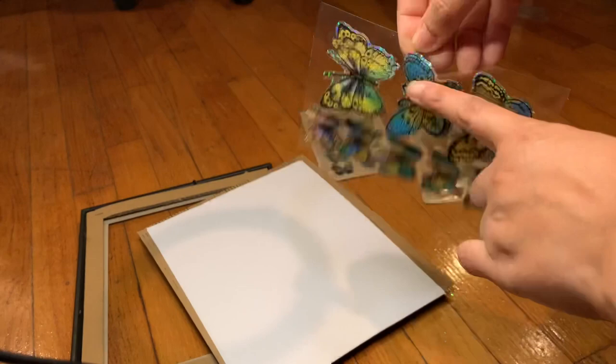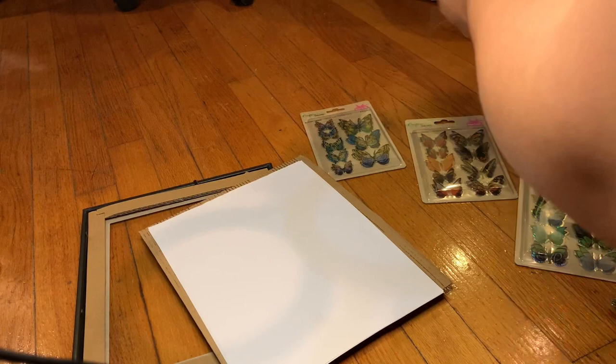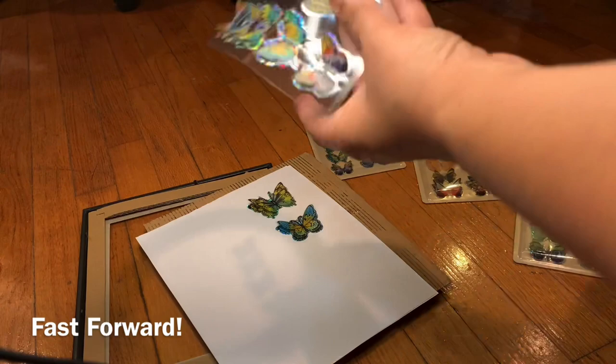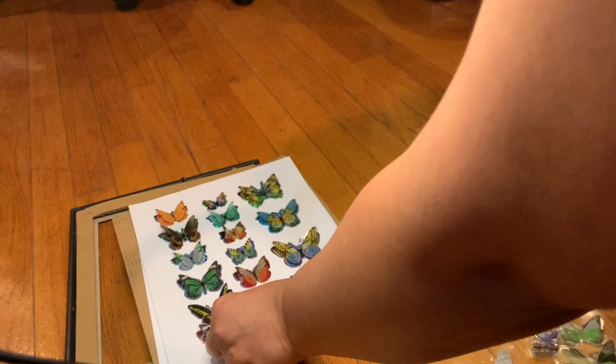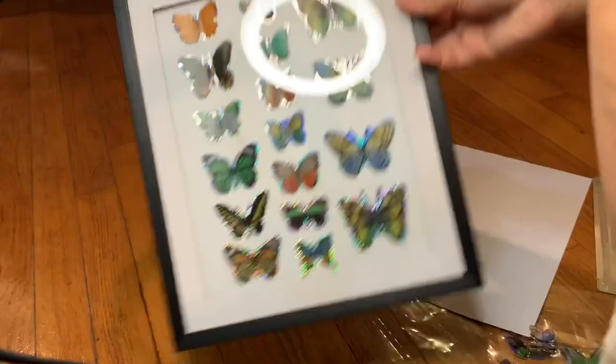I'm going to start with the really big ones. My inspiration is what I remember from those butterfly frames I love so much. I bought like five packs as backup so I should be fine if I mess up. Starting at the bottom — and that's how it looks. Let me put it in the frame so you guys can actually see how it looks in the frame. And that's how it looks!